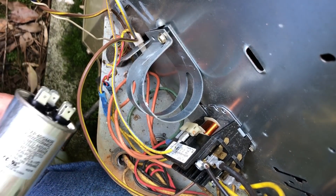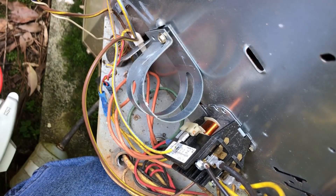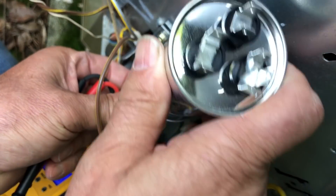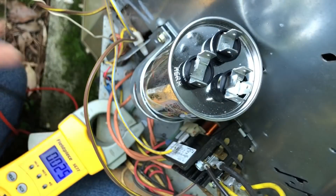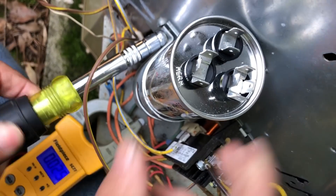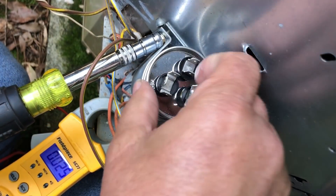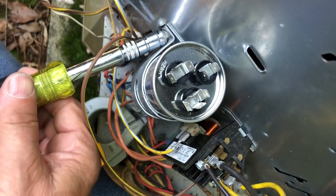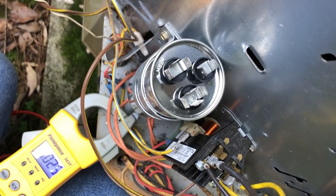We've chosen in this case to go back with the import — which would be the nice way to put it. Last time I called them what I actually thought of them, I had some requests to not call them that anymore. So I'm going to call it an import capacitor instead of what I really think of it. Or we could just say 'El Cheapo' — I don't see how anybody can complain that that is a politically or ethnically incorrect statement.